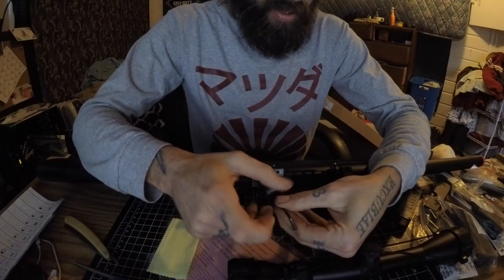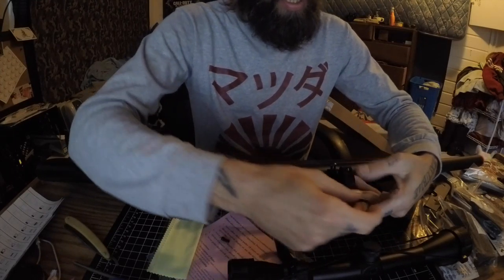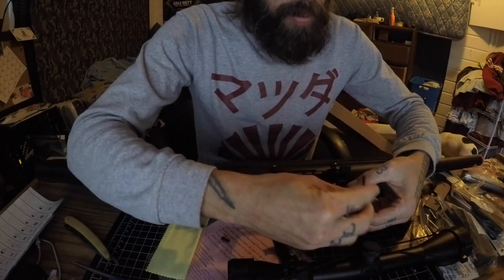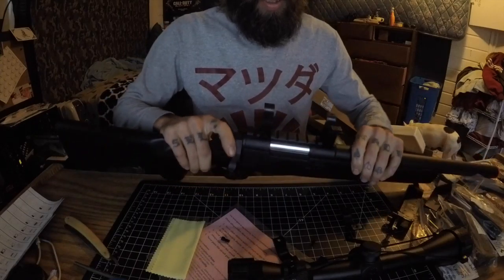Sorry if the lighting sucks in here — I literally just have a white screen open on my monitor. Hopefully you can see; I might have to bump up the white balance in Final Cut. But whatever — looks nice.